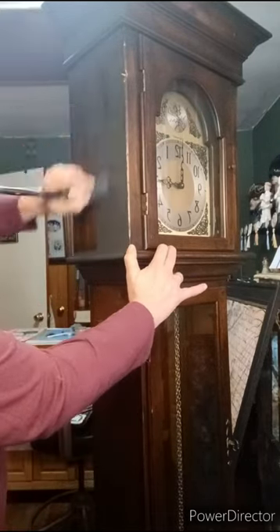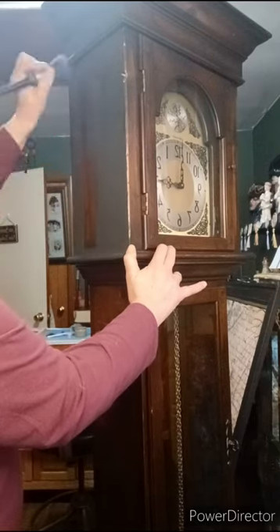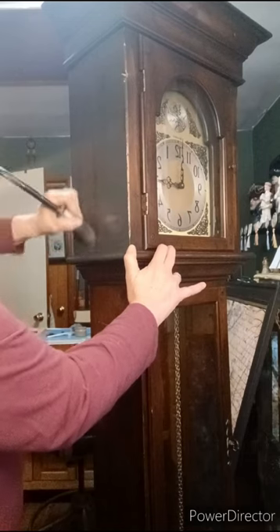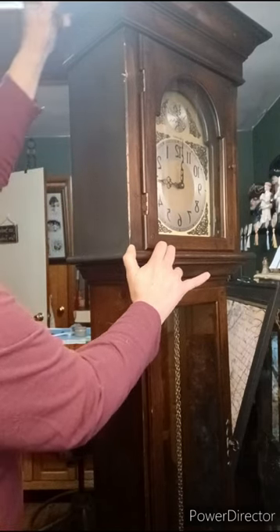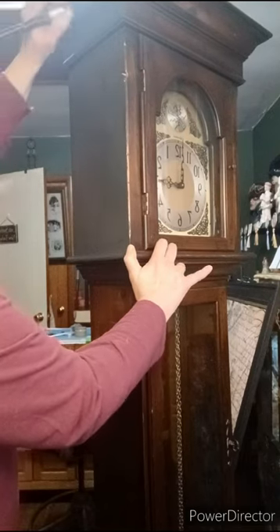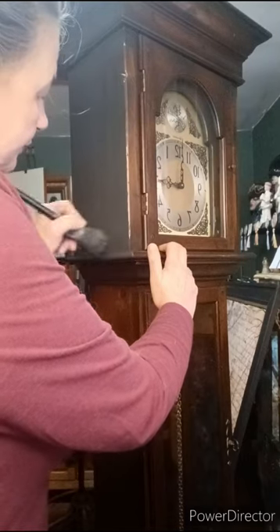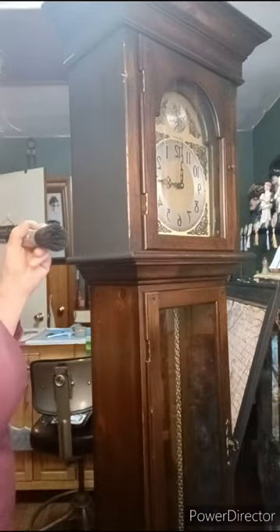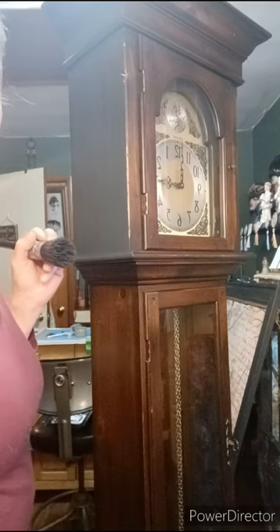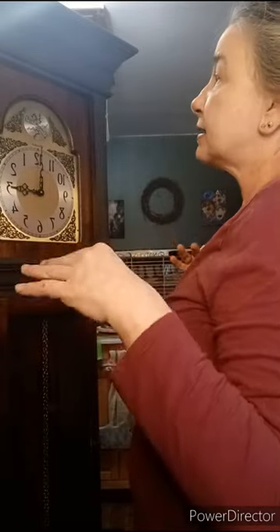Behr chalk paint is actually very self-leveling, so it's a nice paint to work with — no high fumes, so you're not going to get sick from any fumes from the paint. I'm not affiliated with Behr chalk paint, so I don't get any credits or anything for mentioning their name. I just use whatever paint I have on hand.